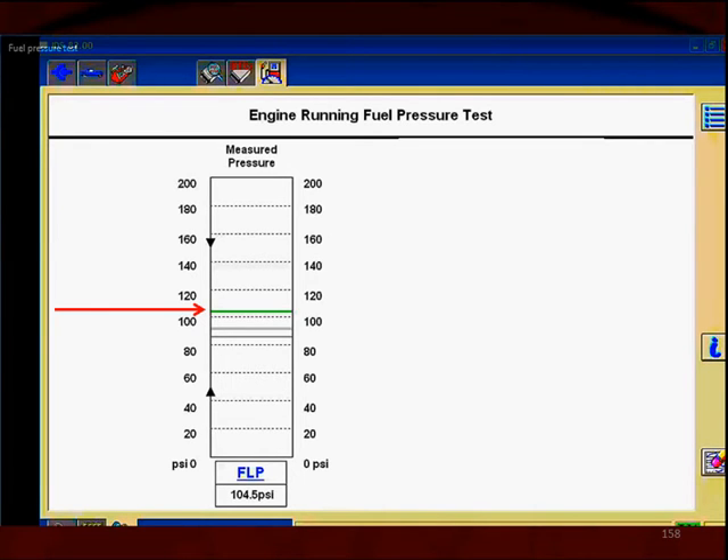Now we can't actually tell that from the graph itself, but when we look at the bottom, wherever that green bar is, that's telling us exactly what the pressure is. It also tells us where the pressure has been working — meaning what was the lowest and what was the highest. There may be some gray bars higher than the green fuel pressure bar.